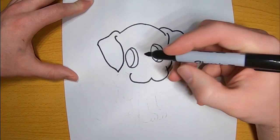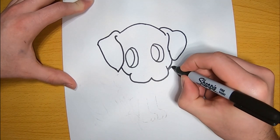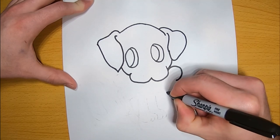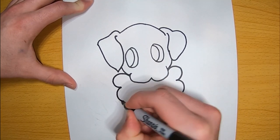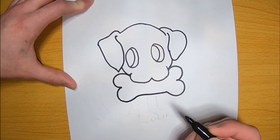I want to bring the ear all the way up, and now I'm just going to connect the left side to the mouth. Once I got the head drawn, I'm going to get started on the bone. I just want to draw two half circles again on both sides of the head. Once I get these drawn, I want to just put a line right in the middle, and that's our bone.